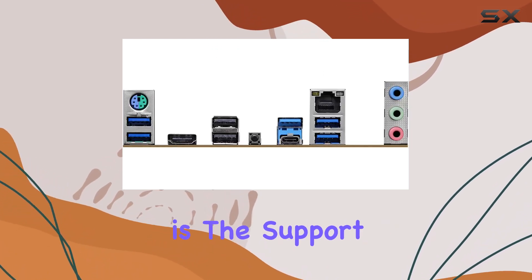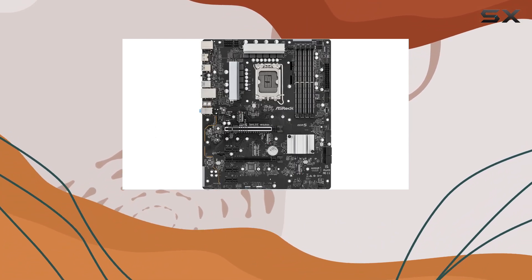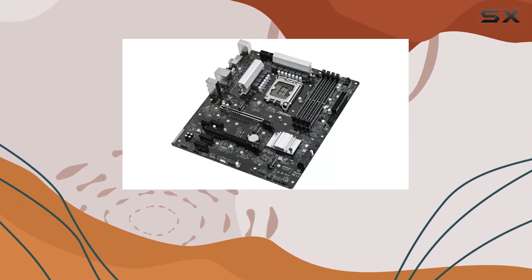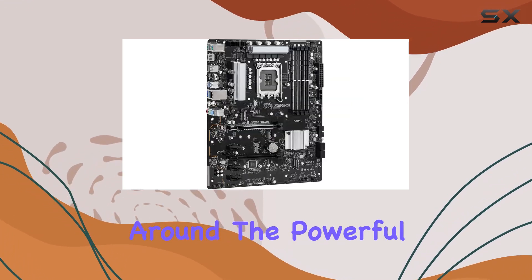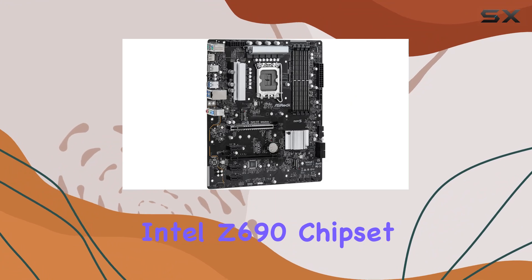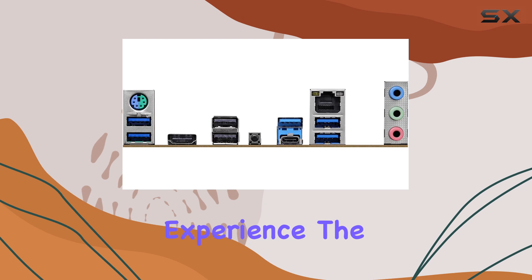The standout feature here is the support for DDR5 memory, providing a significant boost in speed and efficiency over previous generations. The ASRock Z690 Phantom Gaming 4 DDR5 is built around the powerful Intel Z690 chipset, ensuring robust performance and a wealth of features to enhance your gaming and computing experience.